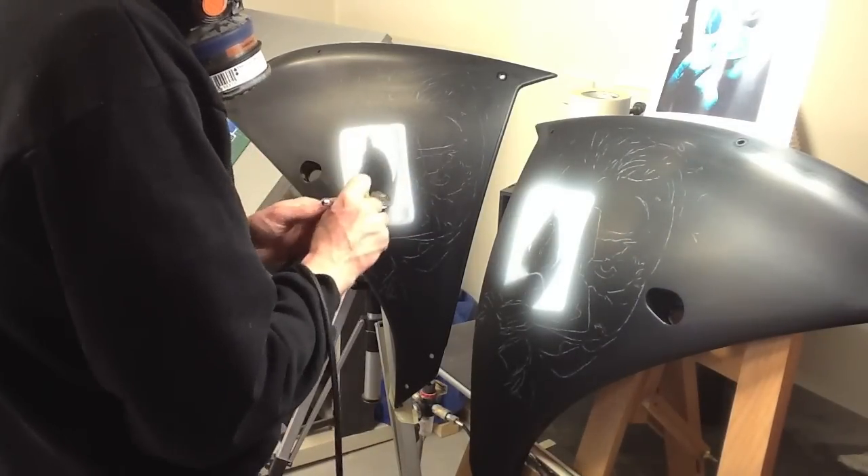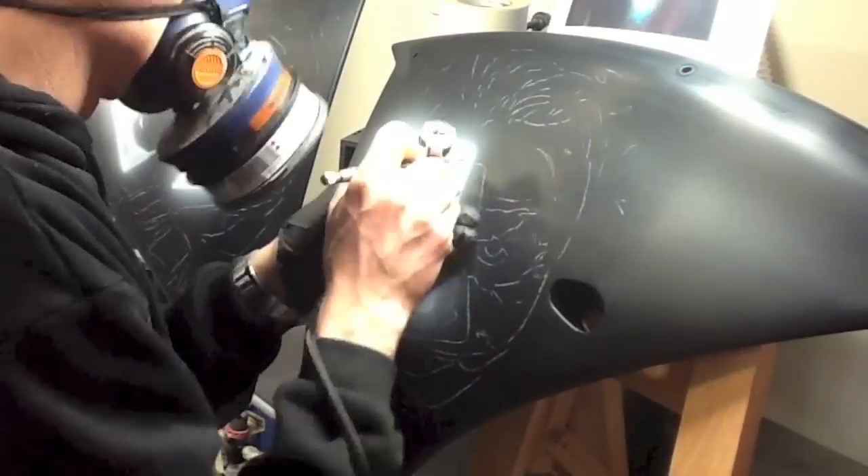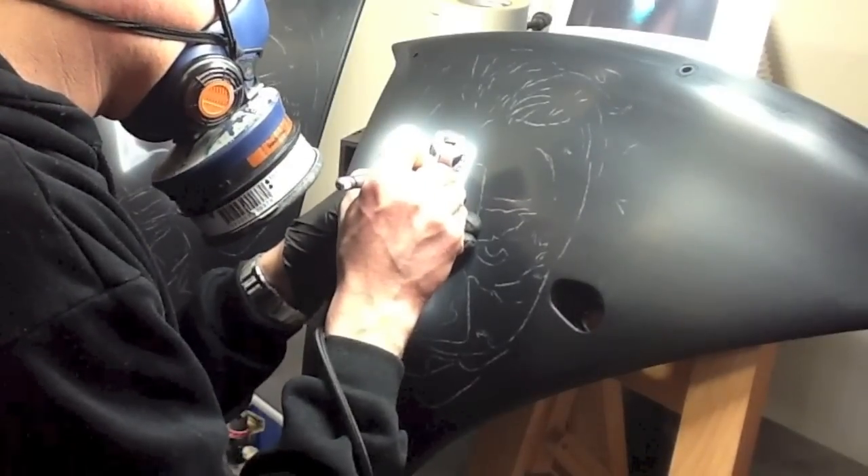If I had to worry about overspray I wouldn't be taking it this easy. I'd be a lot closer with the airbrush and trying to keep my edges nice and neat.